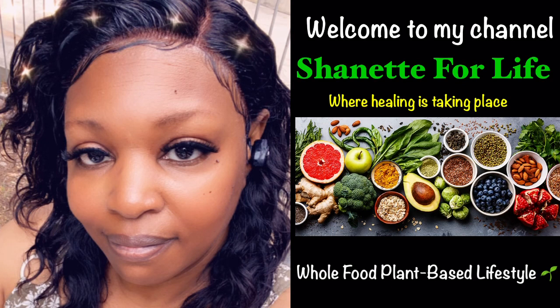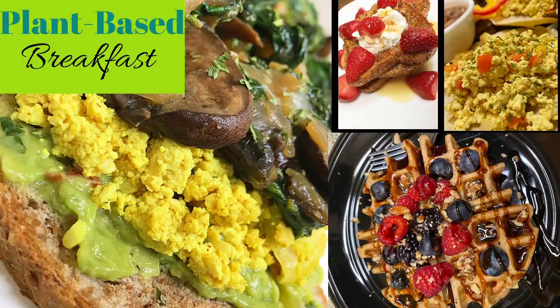Hello, and welcome to my channel, Shannette for Life. My channel is about my whole food, plant-based lifestyle transformation. I'll be sharing with you food preparation, easy plant-based meals, desserts, and snacks.